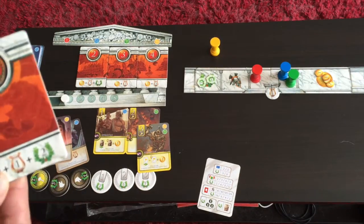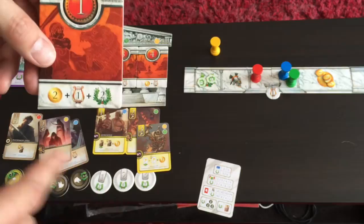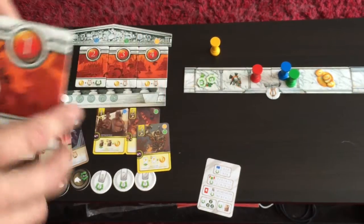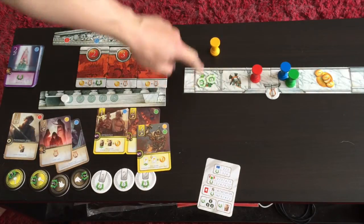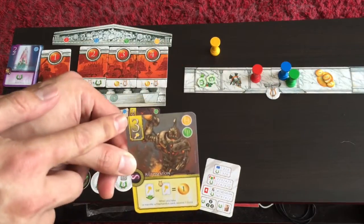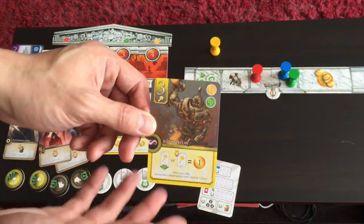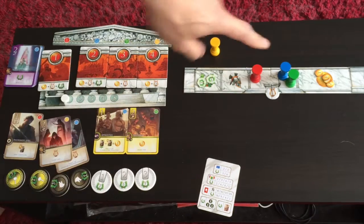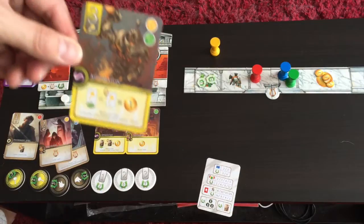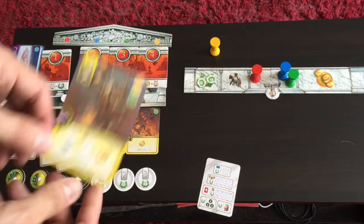In this phase, the new first player can do one transfer — moving one card from their domain into their Elysium — but they must pay a cost shown on the card. For example, transferring a card that costs $3 means paying $3 in gold. When placing a card in your Elysium, you either create a new legend or add it to an existing one.